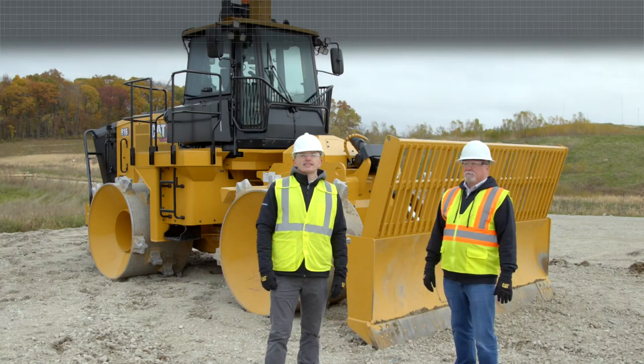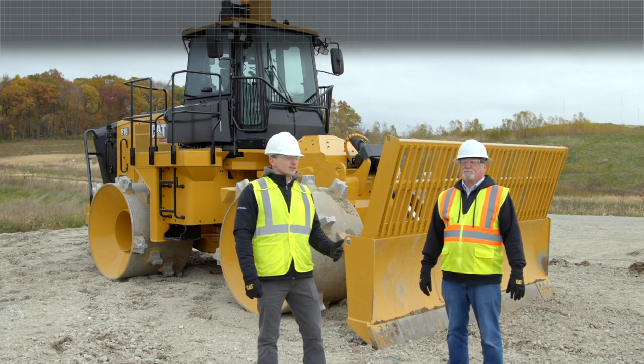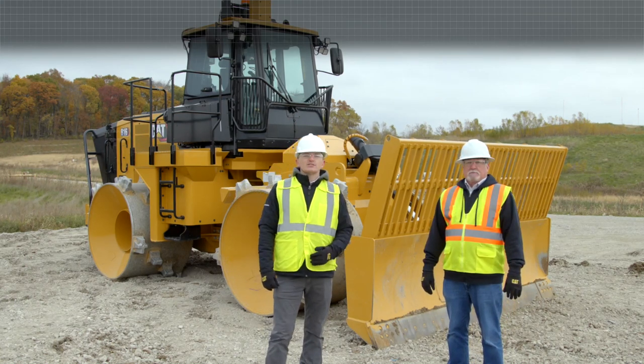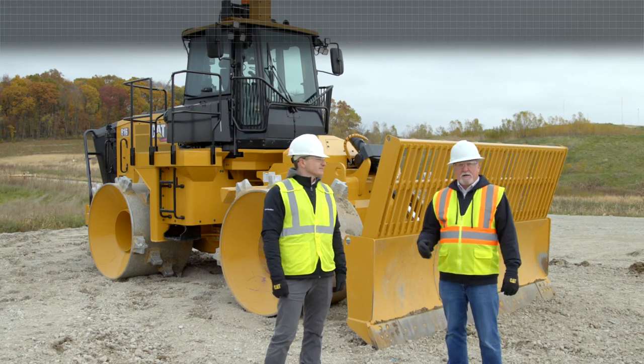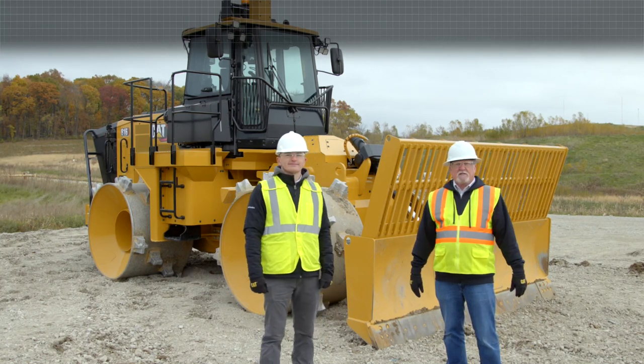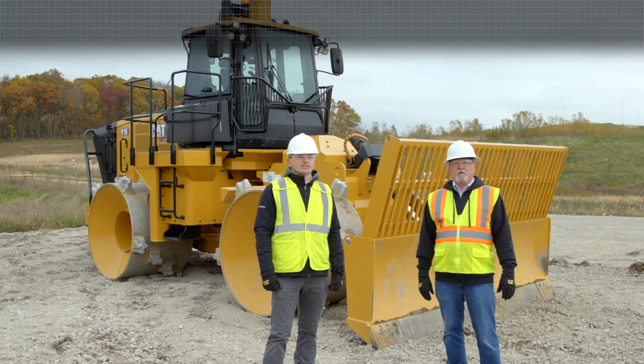In closing, Caterpillar has been manufacturing the 816 for almost 50 years. As we just pointed out during the walk-around, you can see we continue to make improvements to the 816 model. I'm Travis Schwark and I'm Mark Welch. We're excited to get this machine in production and in your hands to help you absolutely crush it.